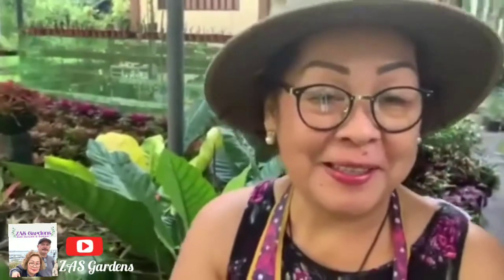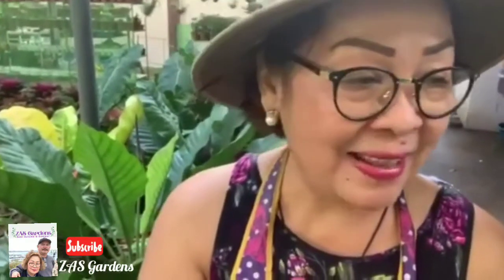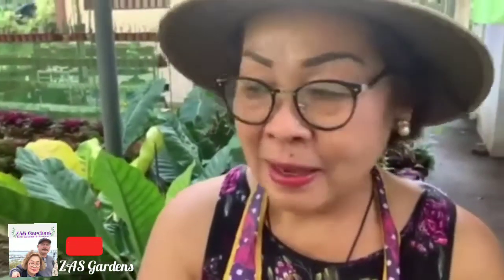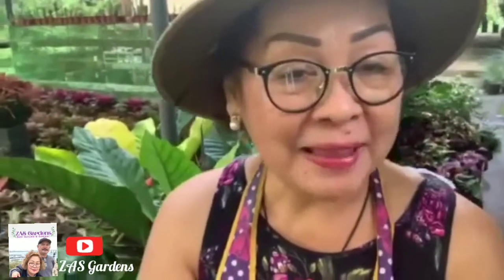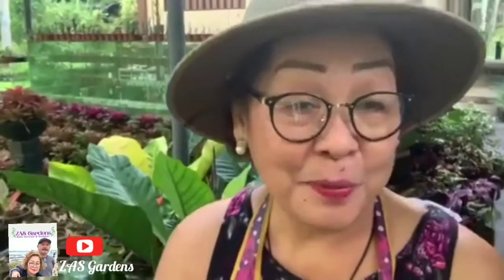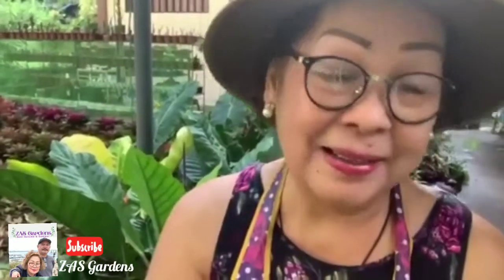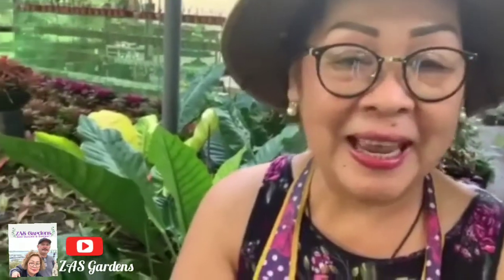Hi, good morning guys! It's a beautiful morning today, and I would like to welcome you back to Zask Gardens. This is Yoli Breeze, for those who do not know me yet. I'm here at the farm — it's something like 6:45 in the morning. I normally do the video in the morning because it's a little bit cooler and I won't be sweating as much.